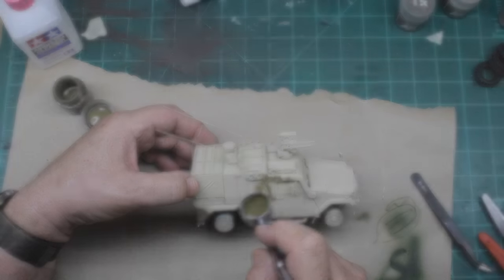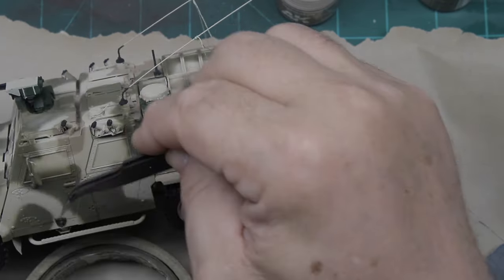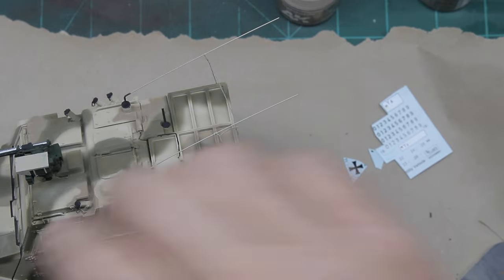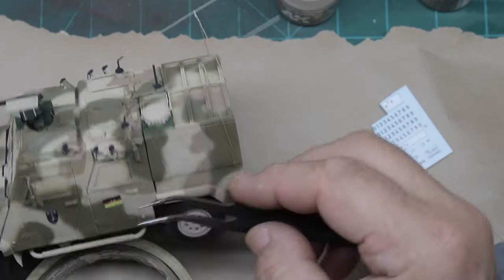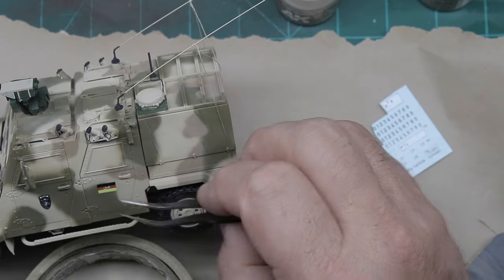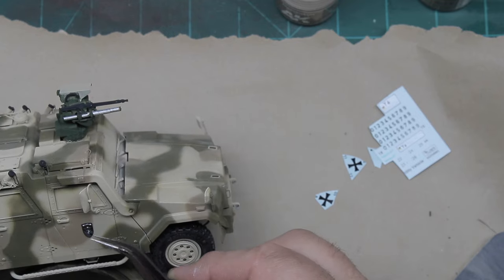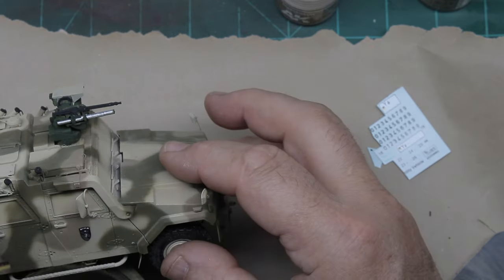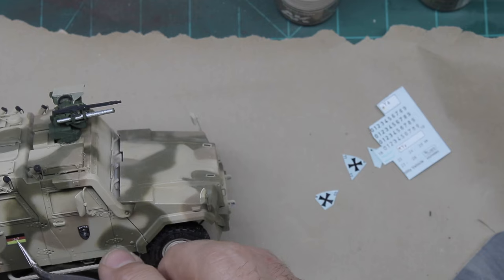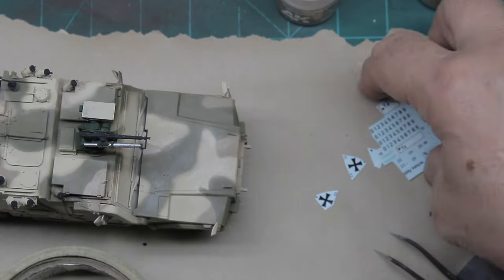Once I completed adding all the paint, I hit it with a gloss clear to start the decal installation and then started going through adding all the different decals. One of the things you'll notice is I've done some hand painting on the gun on the roof and the Explorer 727 system along with the smoke launchers — there wasn't a lot of touch-up painting, but a little bit of process there.